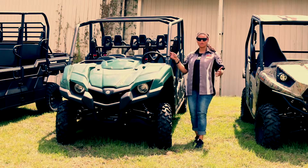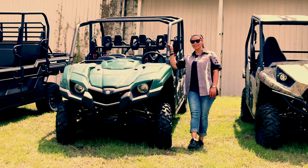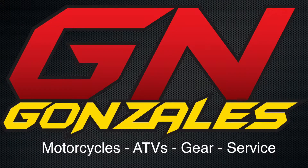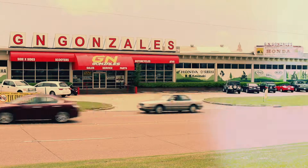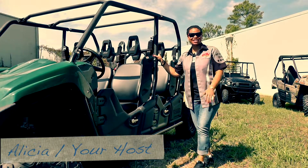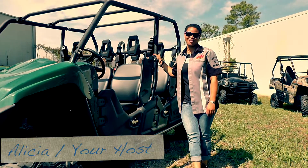Hey guys! In this video, we're going to do a little bit more hands-on with the new 2014 Yamaha Viking 6. Hi guys, I'm Alicia with GN Gonzalez, and today we're going to review the 2014 Yamaha Viking 6.